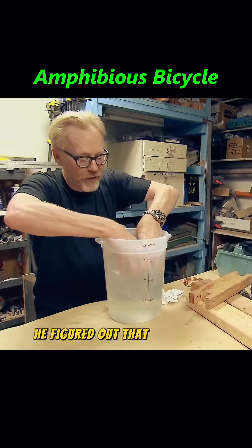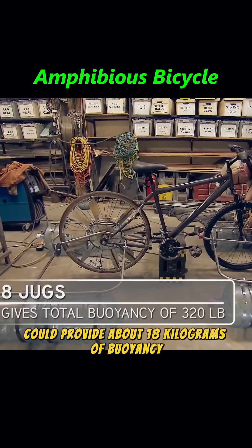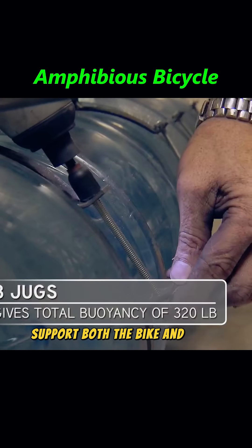After doing the math, he figured out that each empty water jug could provide about 18 kilograms of buoyancy. With eight jugs, the total buoyancy was more than enough to support both the bike and Adam himself.